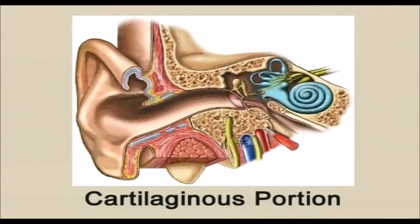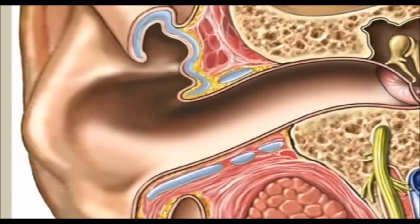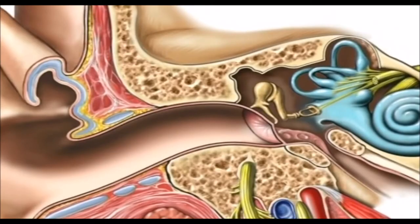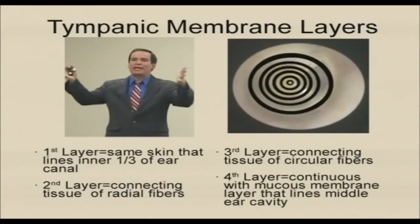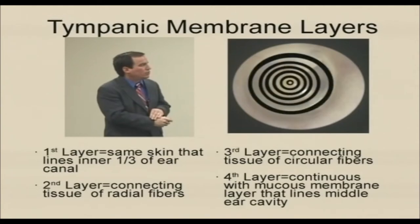The cartilaginous portion has a blue color here — that's a cartilage. And the bony portion is yellow, the bone that you see here, which is a temporal bone. And those middle layers hold the malleus, which is here.